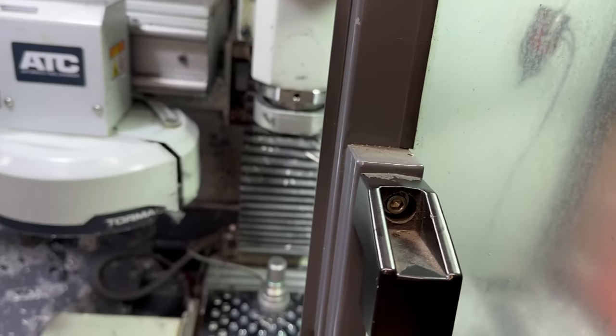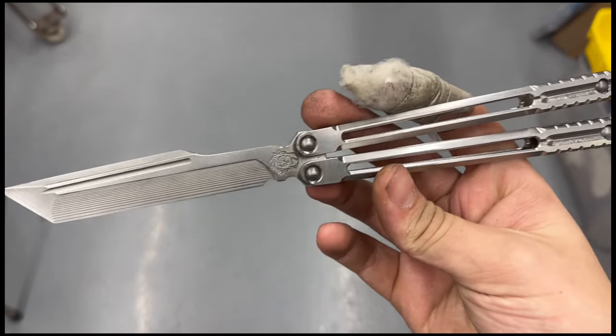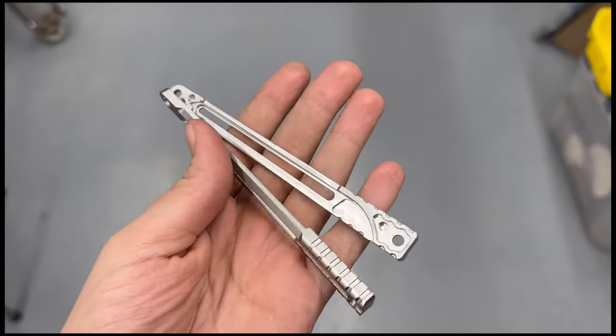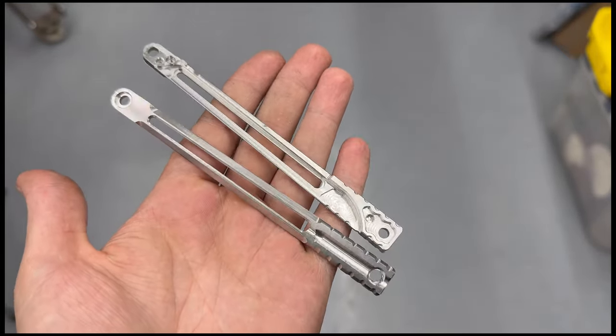This is where we left off in the last video, but let's do a quick recap of what we're doing. To start with, we are making this knife, and specifically these handles. These handles are grade 5 titanium balisong handles, and this is the process of making this knife.